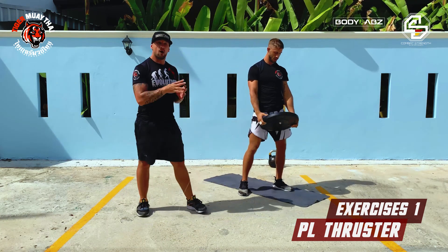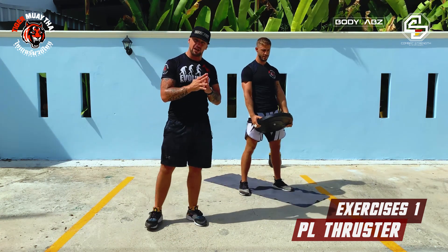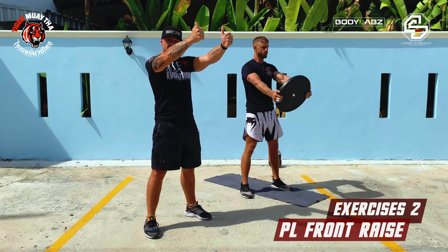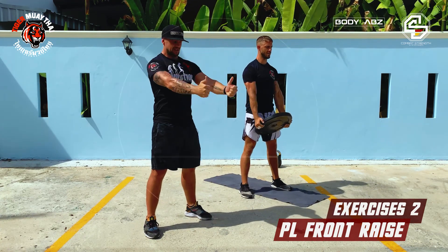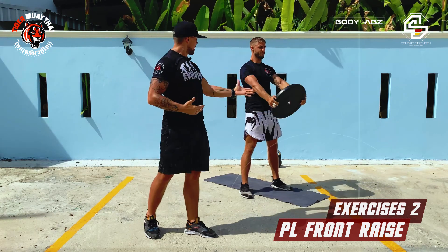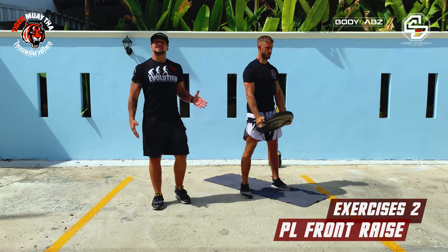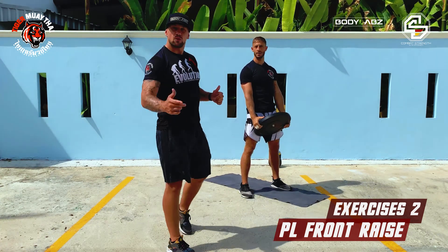The next exercise is a simple front raise. Bring it in front of your face — don't go higher — then bring it back down to your hips. You're going to bring it up, down, up, down. That's the front raise with a plate.